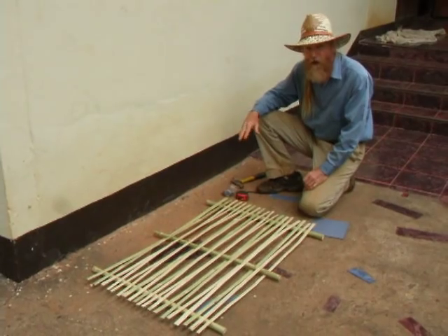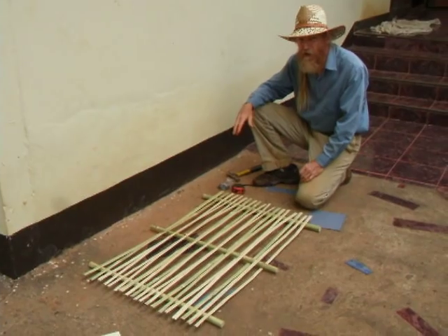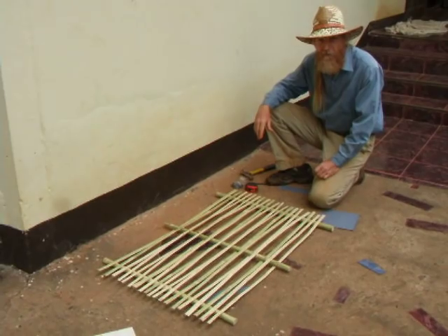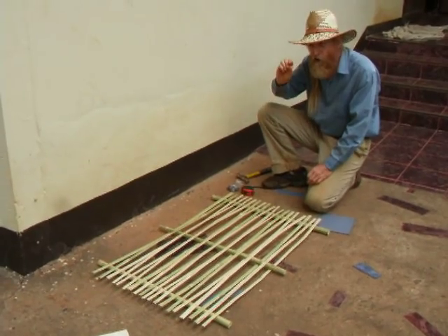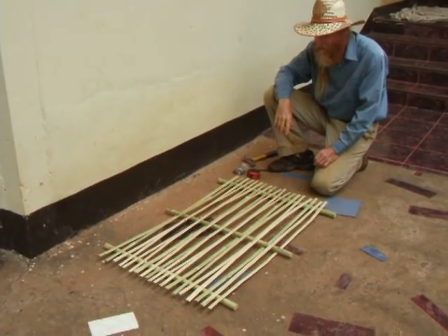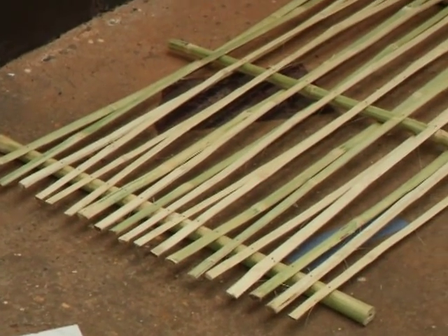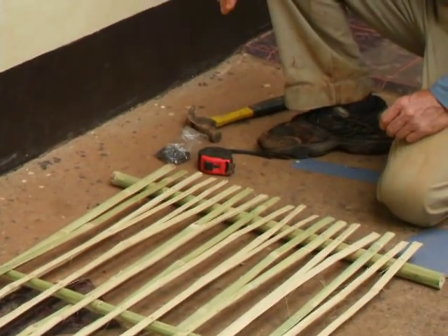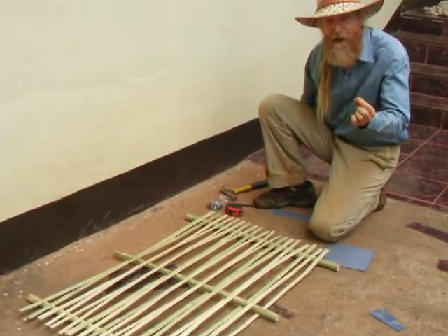This is a demonstration of wattle and daub made with bamboo. Wattle and daub is the world's oldest known building method, used all over the world for many thousands of years. Here we're using bamboo — you could use small saplings or branches woven together in the same way. We've peeled off the green surface of the bamboo. It would be good to treat the bamboo; there are different ways of doing that you can see on the internet.